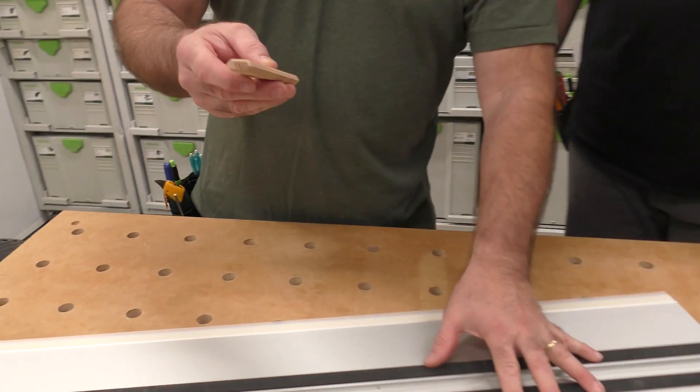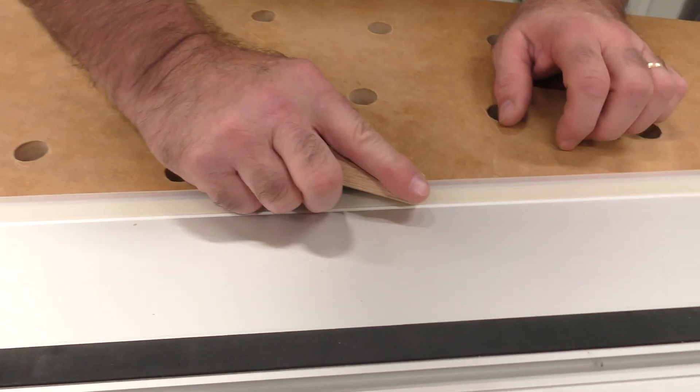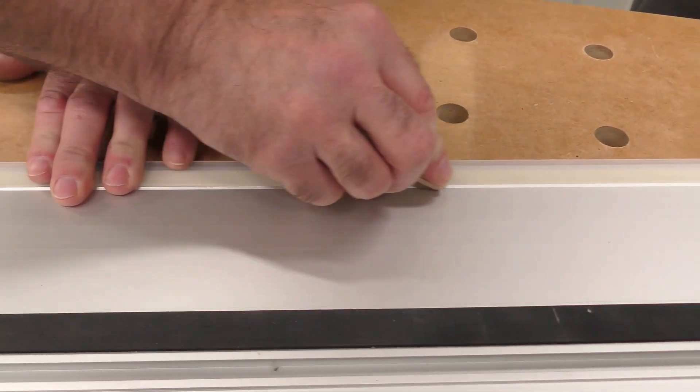It's kind of like when you put a Formica top on and you roll it in — you're spreading the adhesion. I like to use a domino. You can use a round-over piece of wood. What I do is start in the middle and just go like this.